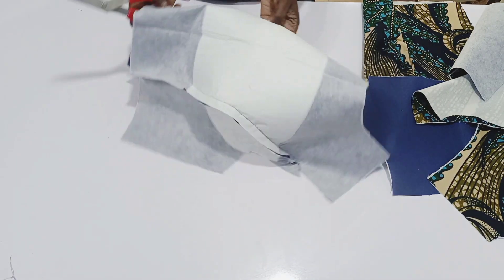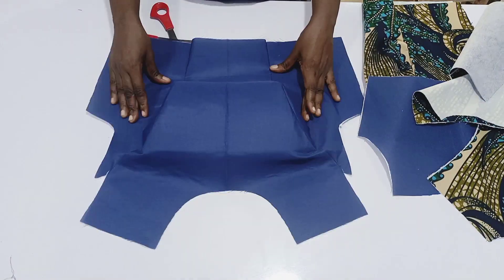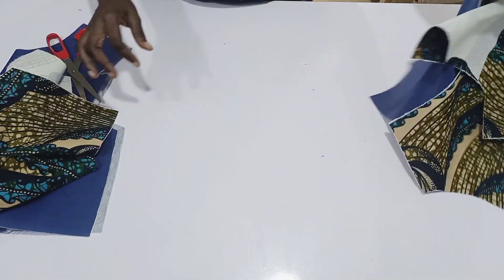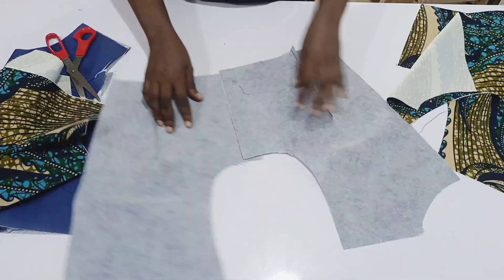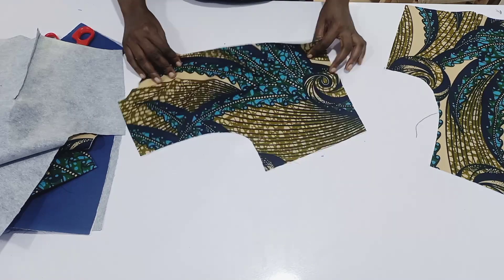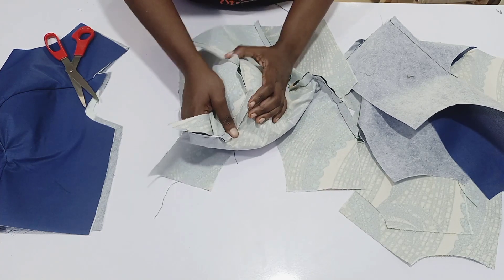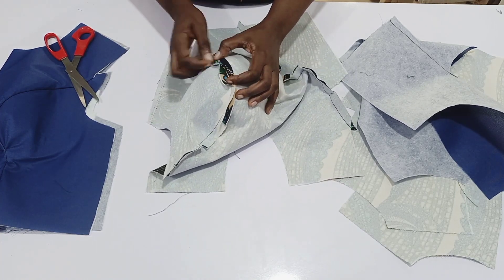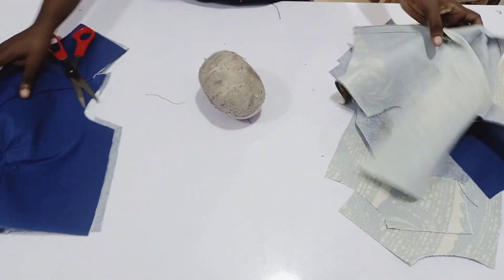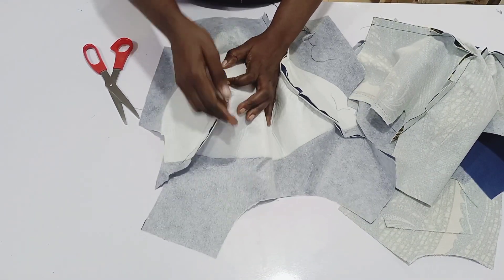The next thing is to notch from the underbust all the way to the top, so that when you iron it, it gives you easy access to iron. You're also going to iron the back — I've sewn it and I'm showing you how it is. Now you take your breast ham — that is what you use to iron your breast cup. Open all the seams and iron. Do that for the lining piece as well.